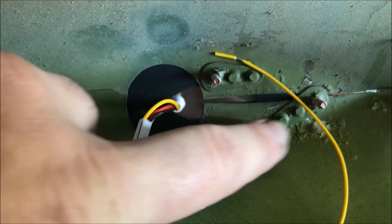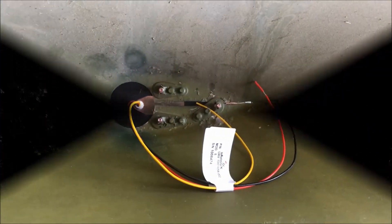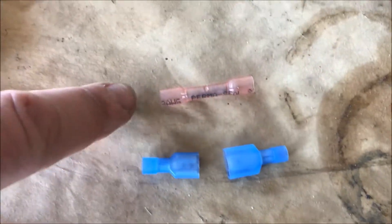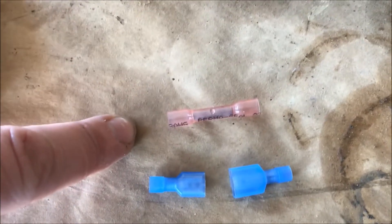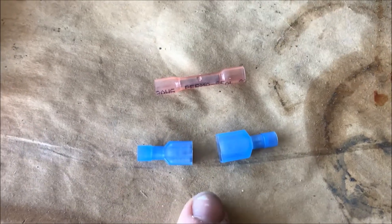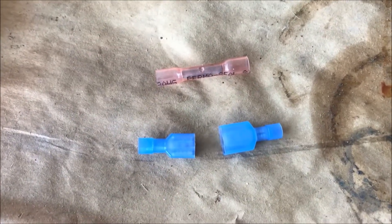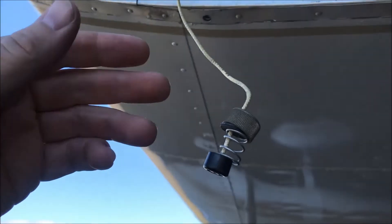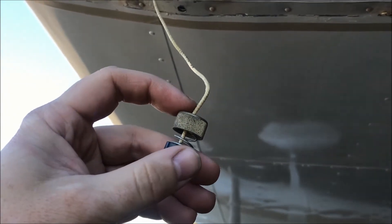Just get that squeeze, take a look inside, and make sure you've got good purchase on the screws. Those all look good — the wire is not being pinched, free and clear. Now we can wire it on. uAvionix supplies butt splice connectors with the kit, but we're going to use spade connectors so we can remove the wingtip in the future for annual inspections.